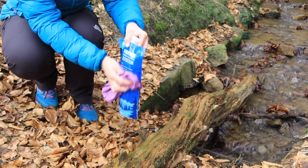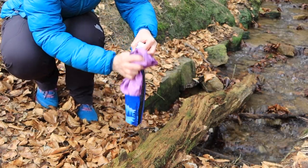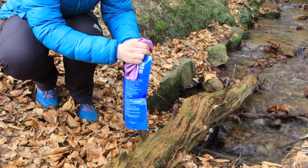Another tip: dry your dirty bag off before filtering so no dirty water drips into your clean bottle.